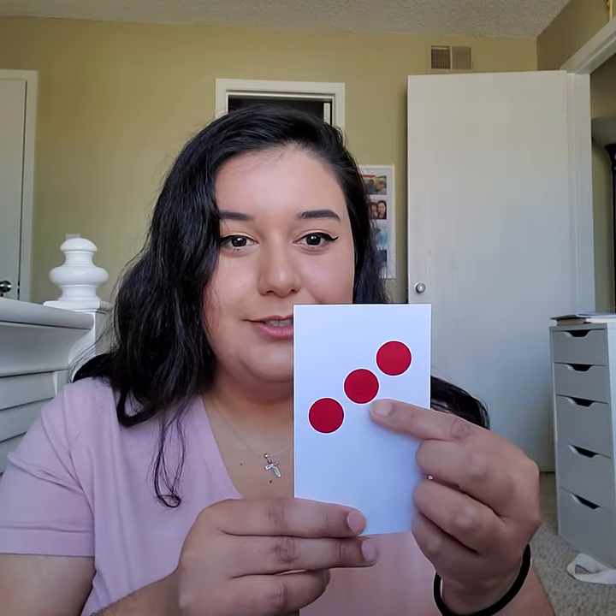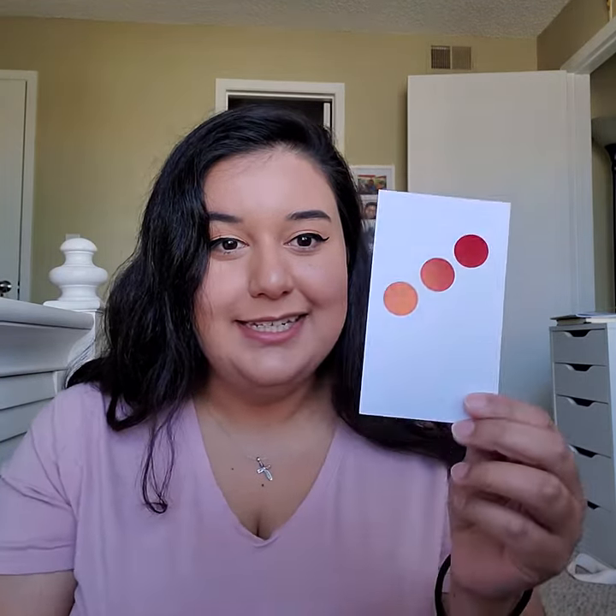We're gonna do it again. One, two, three. How many dots were there? Three dots. One, two, three dots. Good job.